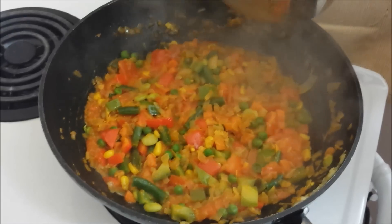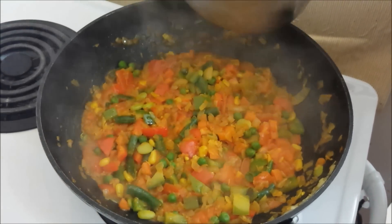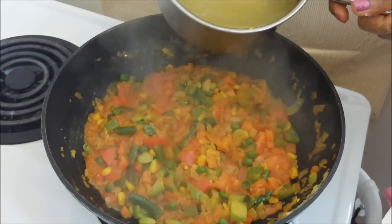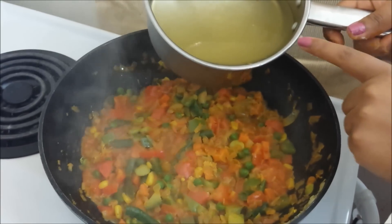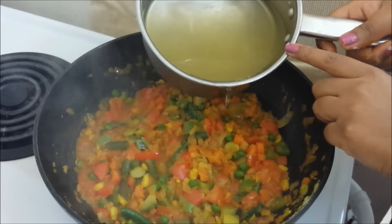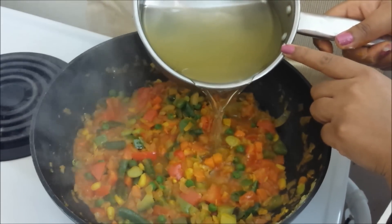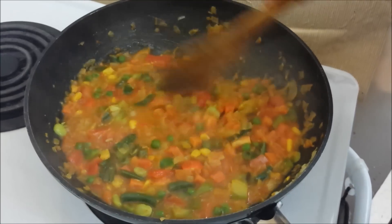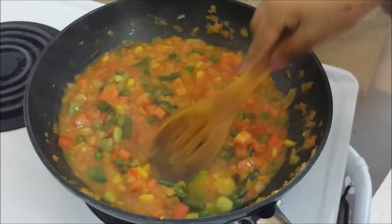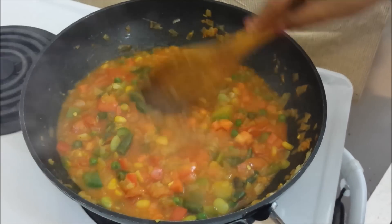The tomatoes are almost completely mashed. So now we'll add around 2 cups of water. Here I've taken the stock, that is the water left behind after boiling the potatoes and carrots. You may add plain water as well.